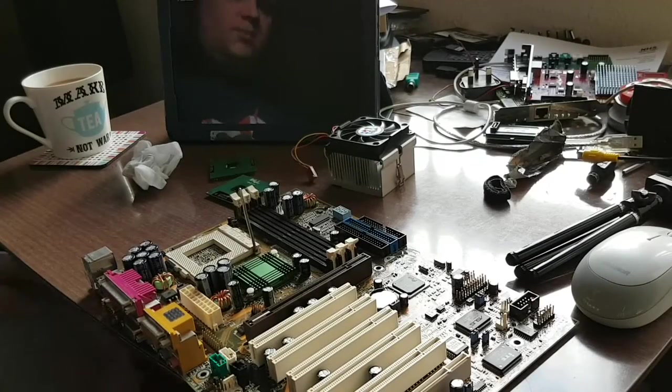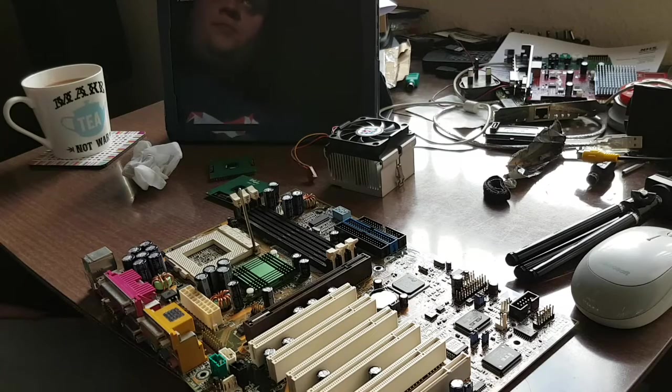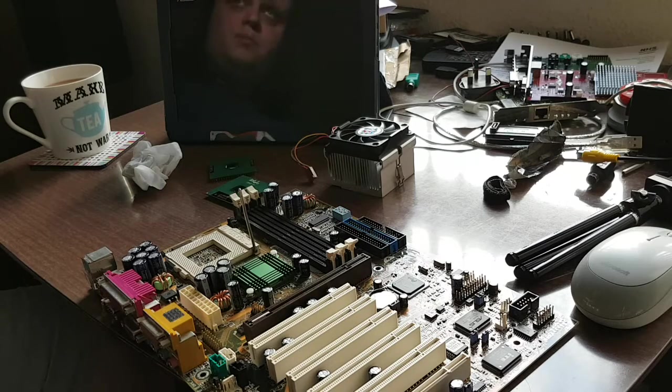Hello everyone and welcome to this Solve Frontier video. My name is Jay Whitefield, and today I thought we would build a computer. The machine I'm going to build is actually the realisation of a nice wee idea that I've been flirting with since probably about three or four years ago.